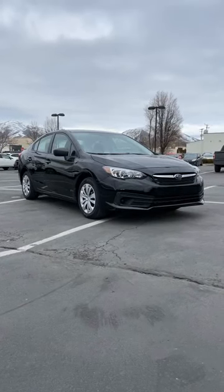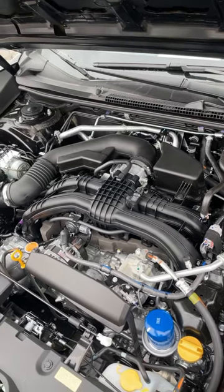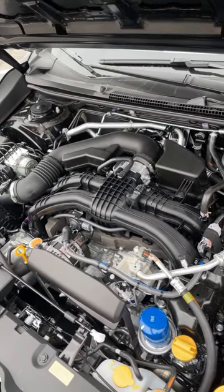Let's take a look at a base model Subaru Impreza. Powering this is a naturally aspirated 2-liter 4-cylinder, putting out 152 horsepower and 145 pound-feet of torque.